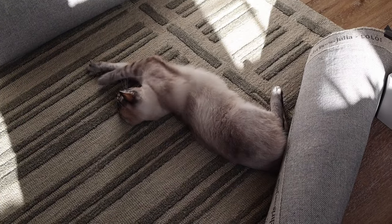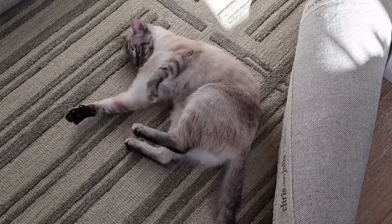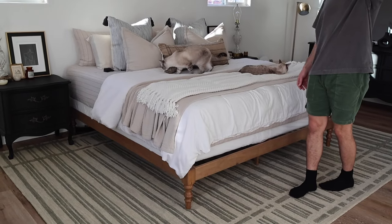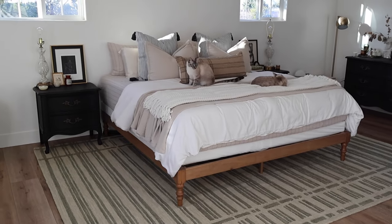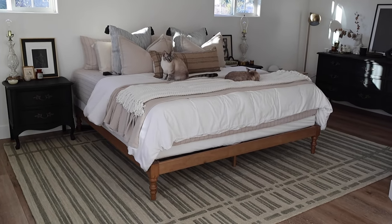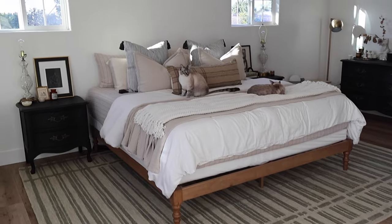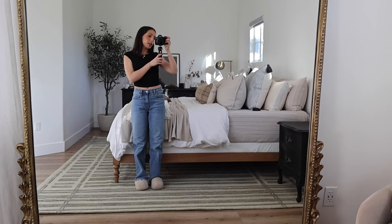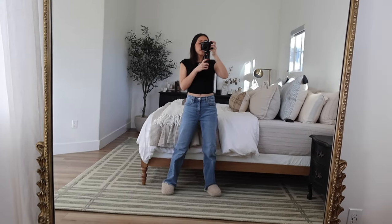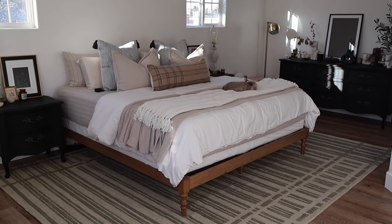Do you like the new rug, Marshy? Do you like it? Is it comfy? After a lot of struggling, we finally got it under. I think it looks really pretty — I actually love that it adds some more texture and color in the room. It's a lot bigger. It adds a lot more coziness. Here's the view from the mirror. I feel like you can see it a lot better right here. I love the design. I'm absolutely in love.